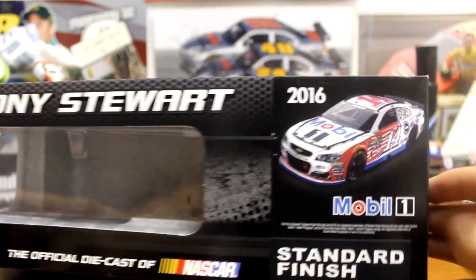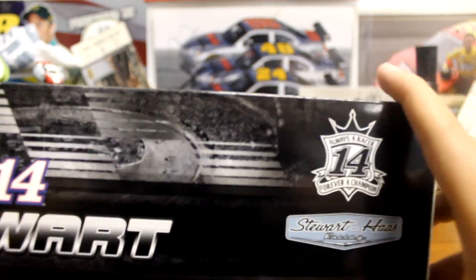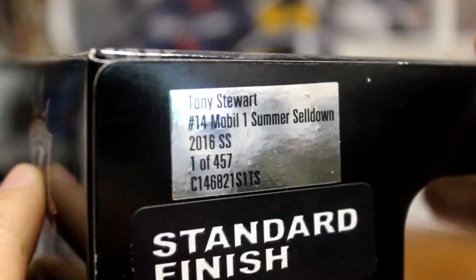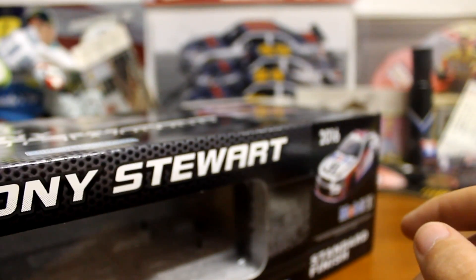So I'll go ahead and go over the box. Tony Stewart there, you've got to render the car. Top, side in the back there, you've got a different logo. Always a racer, forever a champion. And on the side, Tony Stewart, Mobile One Summer Selldown, won a 457. So not a lot of these made — in fact, there's only 120 of the elites made.